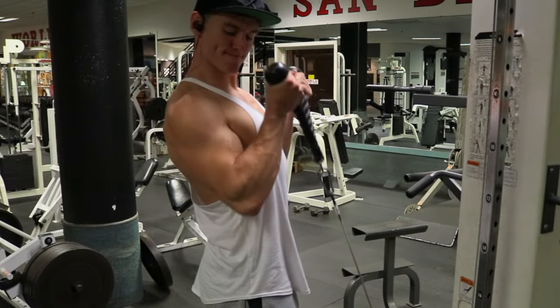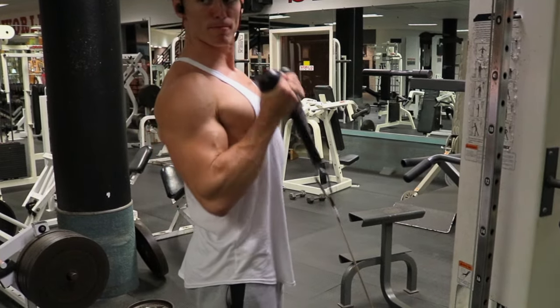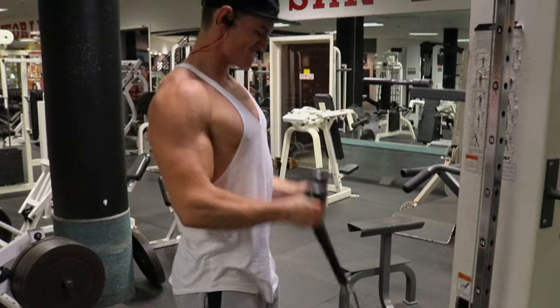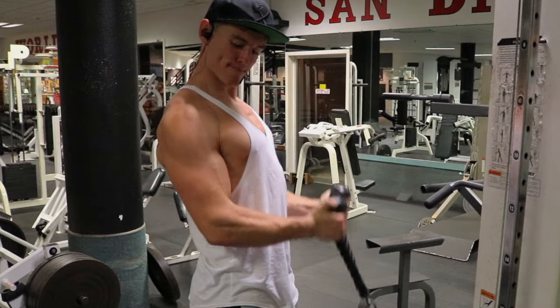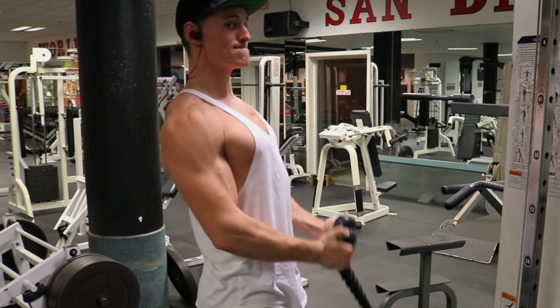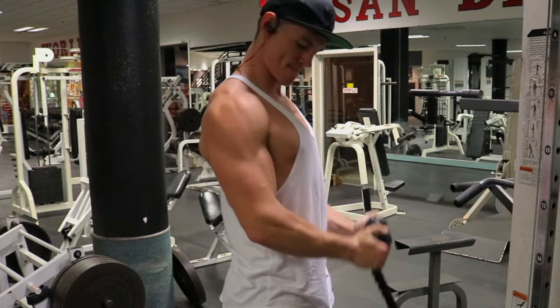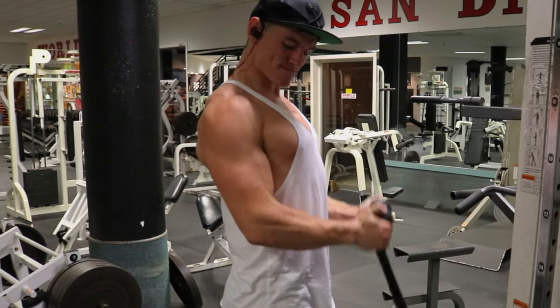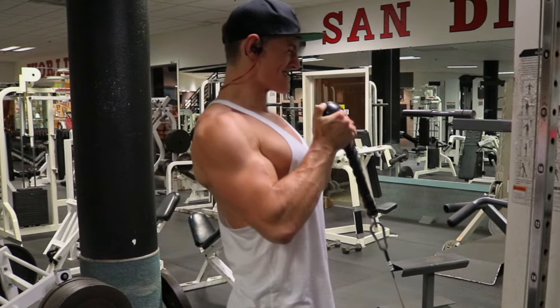The last exercise is hammer cable curls. I need to work on my biceps — they look tiny — but the tips I have, even though arms aren't my best strength, are to roll your shoulders back, keep your chest up, and really get a full contraction with a full stretch at the bottom. With that, I'm out — I hope you guys enjoyed, and feel free to leave any comments or suggestions. I appreciate it all, have a great one guys!